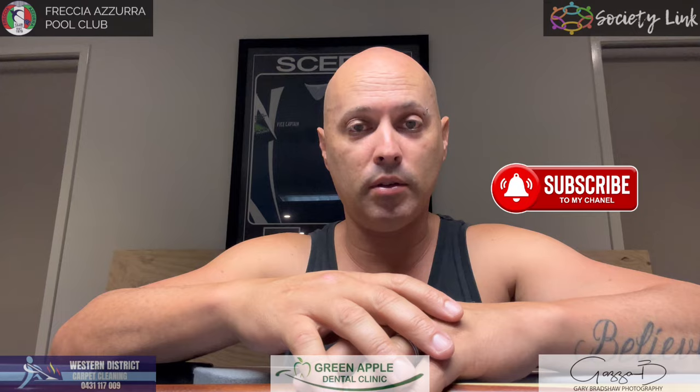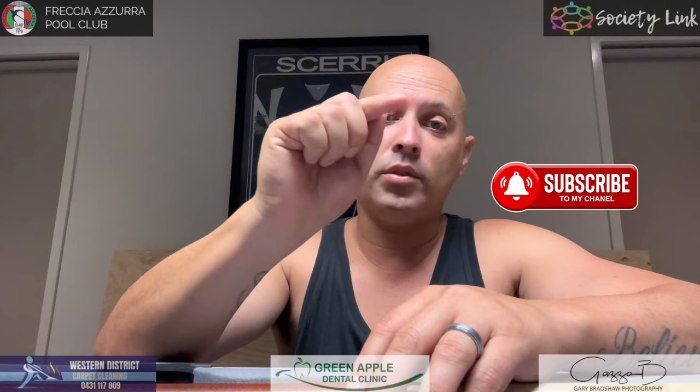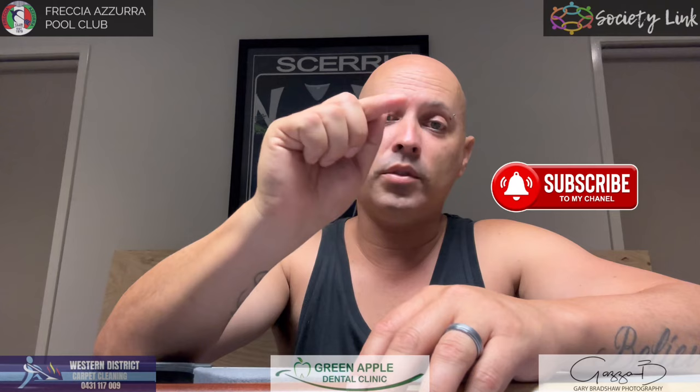Anyway, hope you enjoyed a couple of these little tips. Thanks again to those who sent through ideas for other videos — I've jotted them down and will eventually get to them. Thank you to the sponsors for helping me out with the channel. I will see you on the next one.